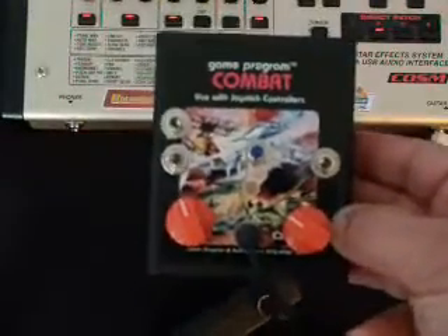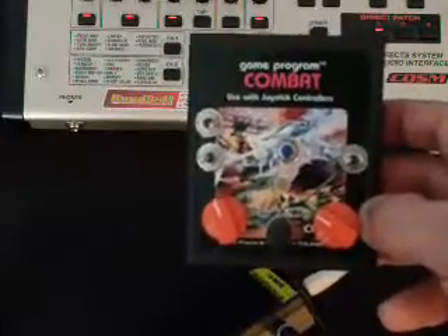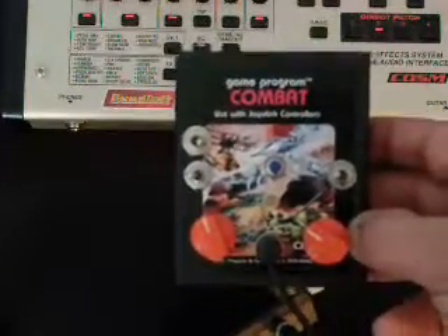Well, there you have it. The small example of the DAED Atari Punk Console. Enjoy. HelpWentProductions.com/DAED.htm — see you there.